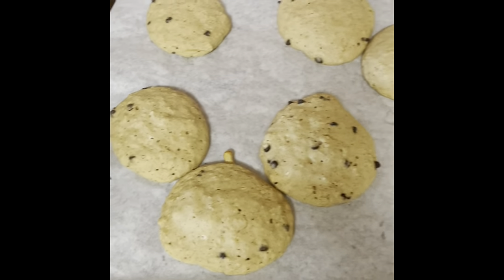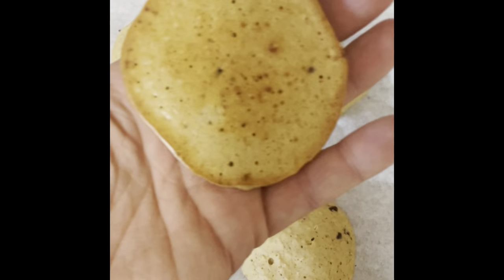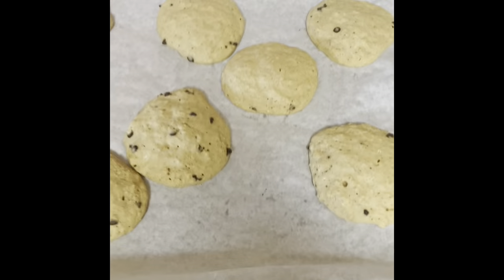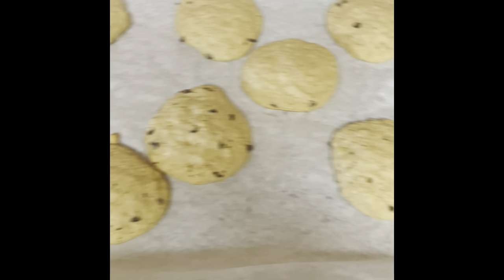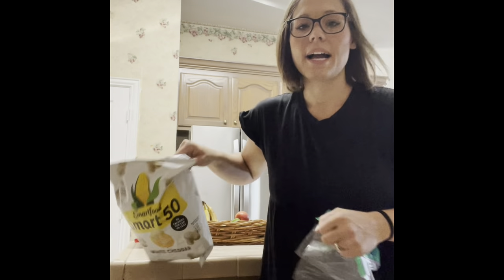Here's what my finished oatmeal chocolate chip cookies look like — they're nice and brown on the bottom and easy to pick up. I'm going to package these in bags so I have two servings for today and two servings for tomorrow. They'll be great to travel with!